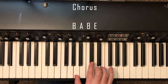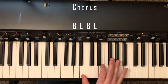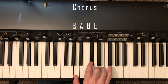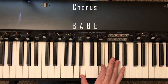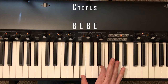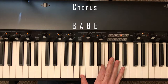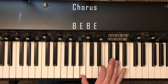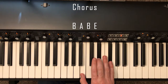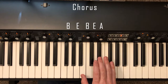Then go back and forth between B and E. Same thing, back to B, A — B, E, B, E, B, E, back to B and A. Then B, E, B, E, E, B, and E. Back to B again — B, A, B, E. And here's where it changes: B, E, B, E, A.